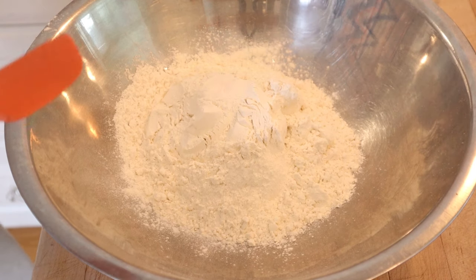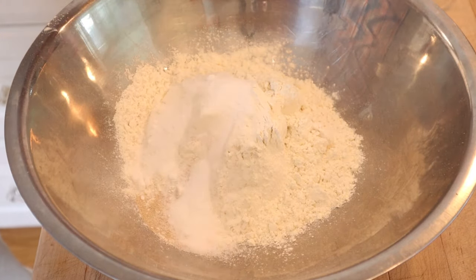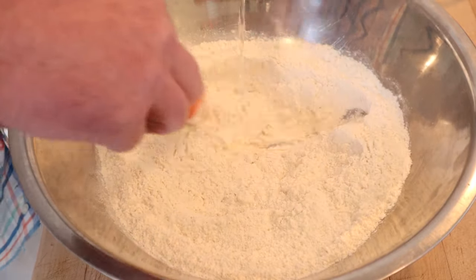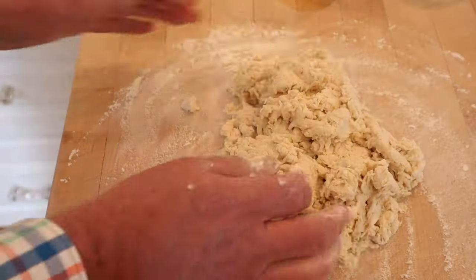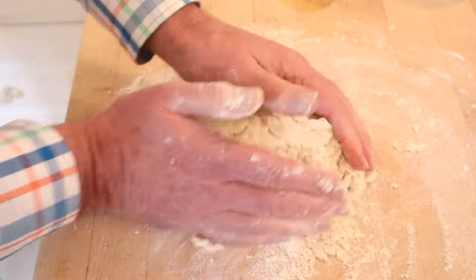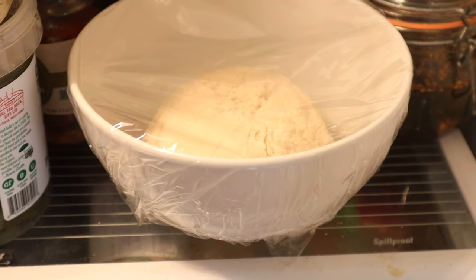To make the vetkoek is pretty straightforward. It's basically flour, yeast, sugar, salt, then slowly add in lukewarm water. Now we take our shaggy dough and put it onto a floured surface, just working it together — not really kneading it, just getting it formed into a cohesive unit. Then into a bowl, cover it with plastic wrap, and let it proof in the fridge overnight.